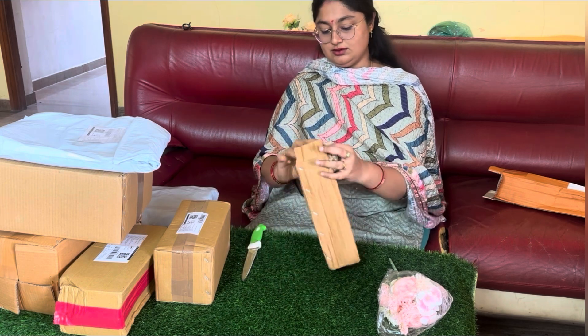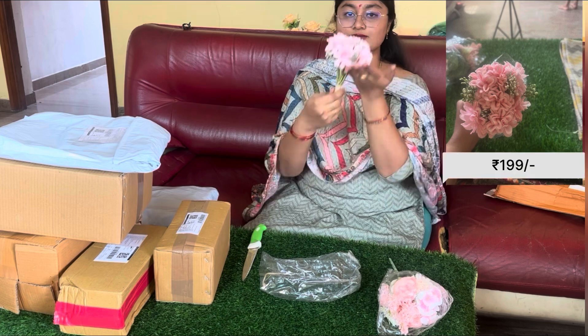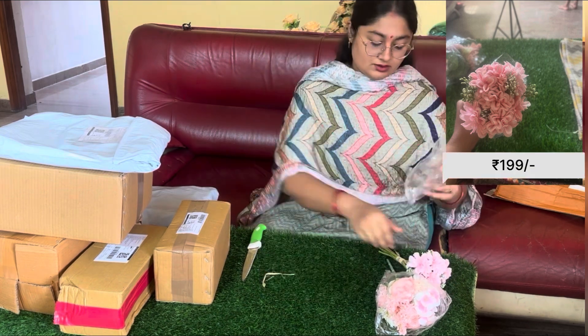Next, this is a flower. This is $199, this is Ocans.